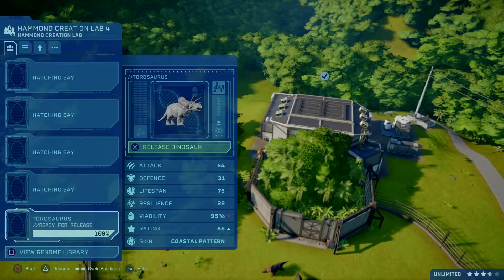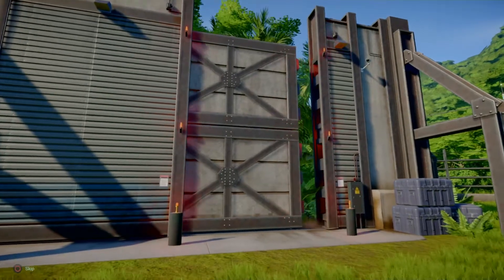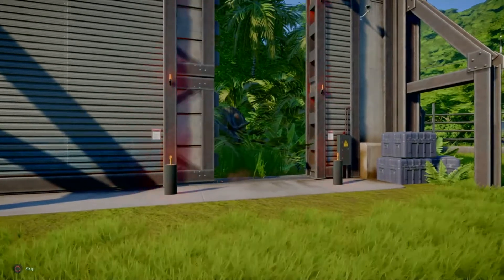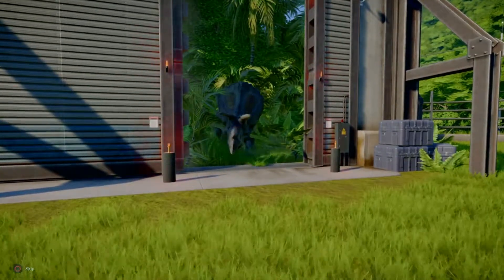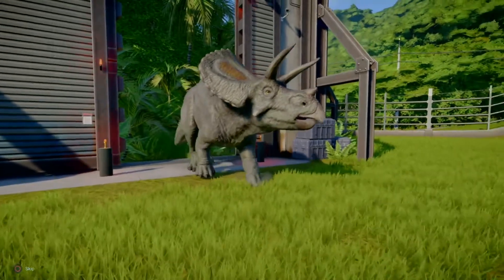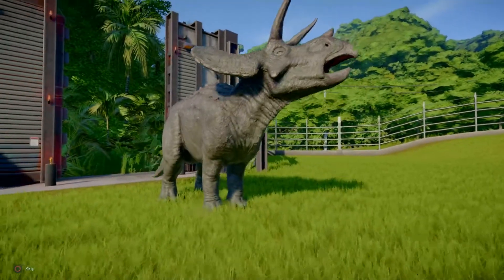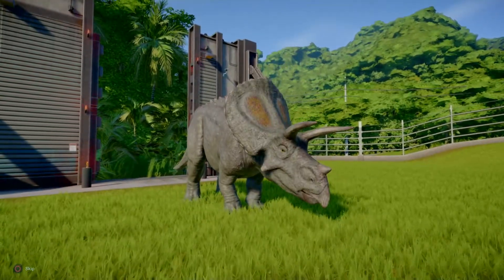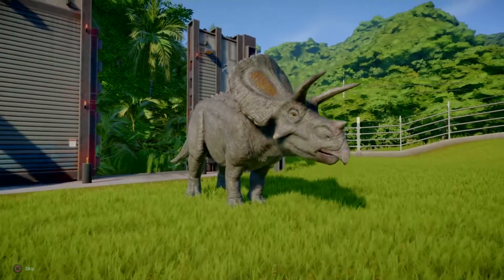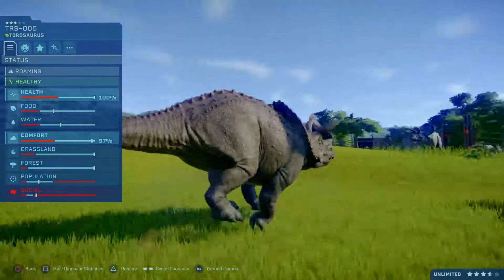And a final skin for this video, the Coastal pattern. It's going to look like a rock. All the Coastal pattern seems to be is a sort of grey rock, like you find on the coast. It's sort of self-explanatory, but it's really boring. And with some dinosaurs it doesn't even look different. Look, that's a rock — if it curled up and went to sleep, you'd think it's a rock.